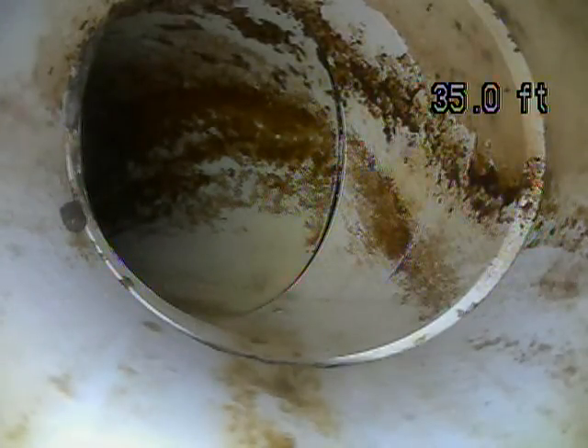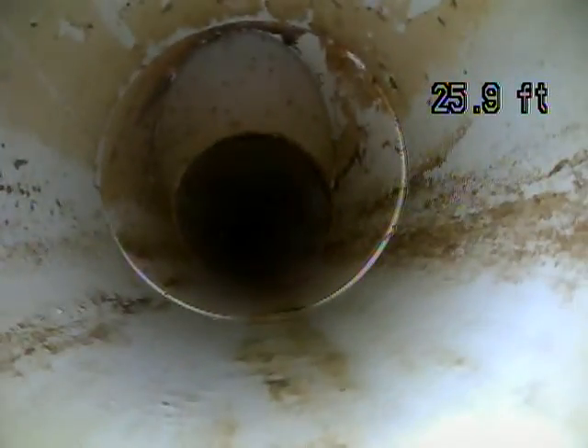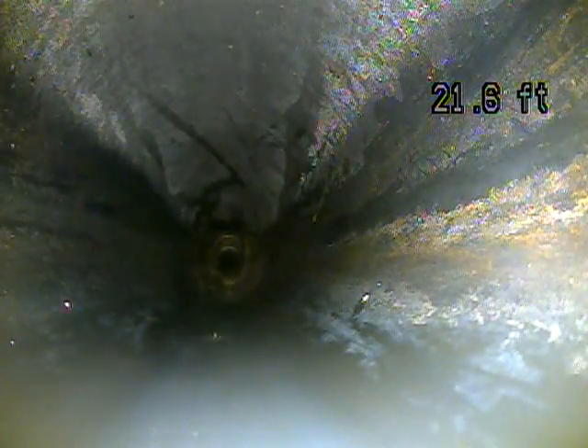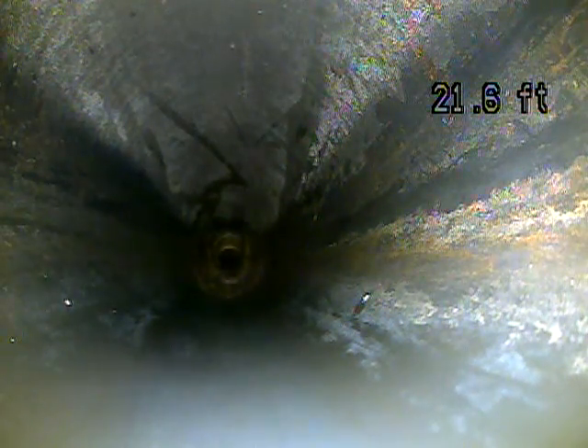I did finally find an access point for this line in the crawl space. Looks like you have one outside as well that I could see on my camera, but it's likely buried — I walked around and I couldn't see it outside. So you do have one, but not one that we can access. It's also transitioned to ABS. We were looking at mostly PVC, but now we're in an ABS section of line — this is the black pipe that you have down in the crawl space and inside your house.